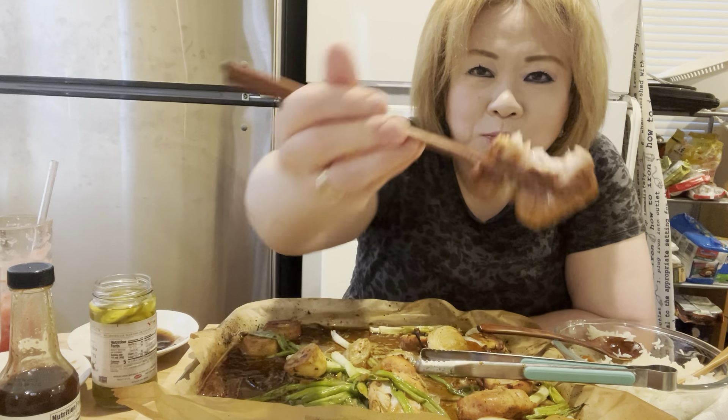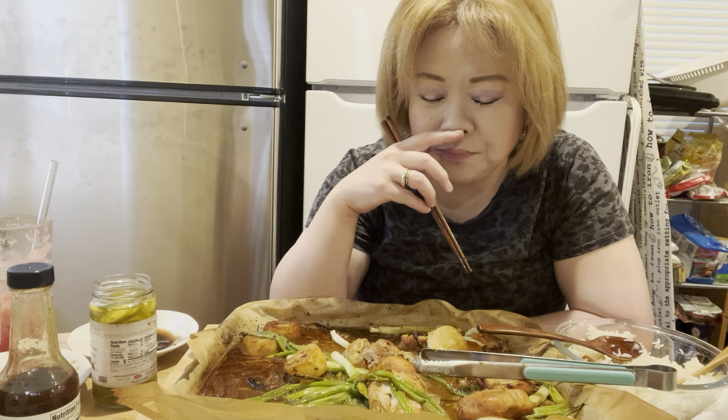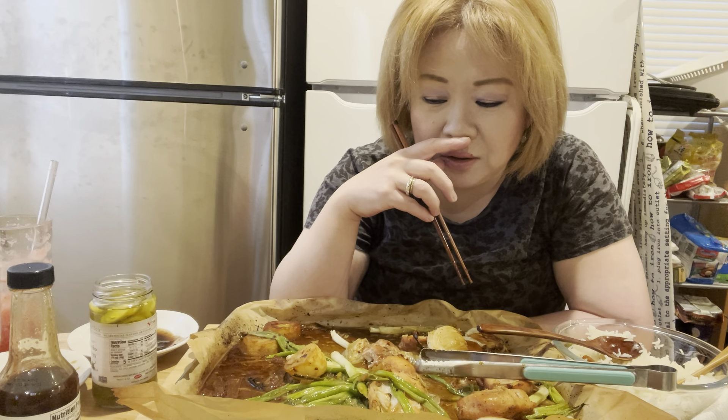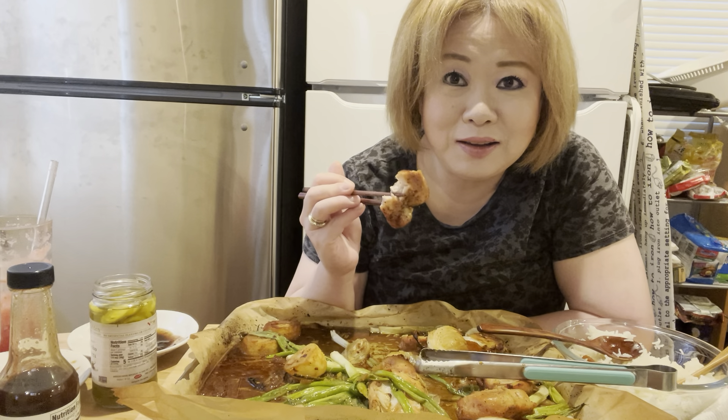It cuts the cooking time. I like it — it's very delicious. Sunshine, she never had a thigh before, she only ate breast. But then she couldn't eat her regular food, so I prepared either chicken breast or shrimp. Sometimes they got really dry, so that's why I bought organic thigh for her.